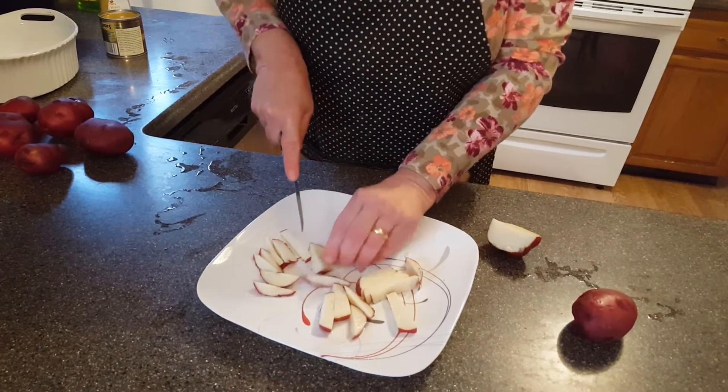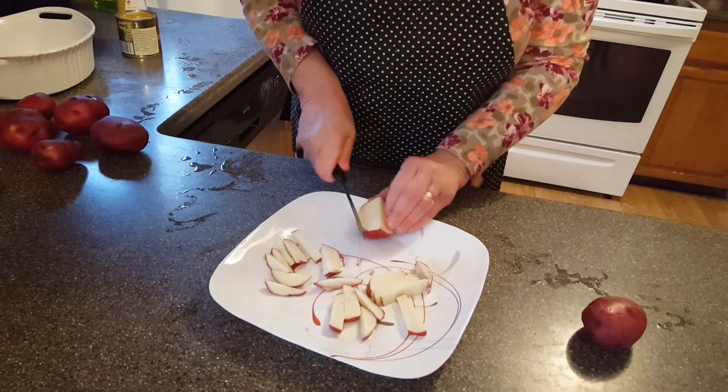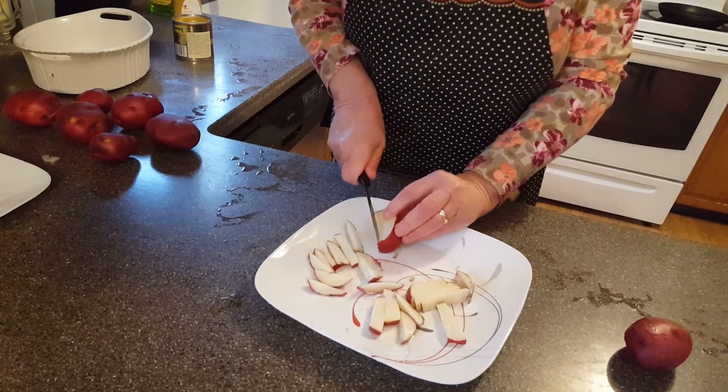I'm also going to show you how to make potato chips — not today, but some other time. It's very similar to doing this, but you have to make them very thin.